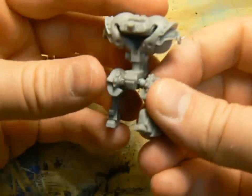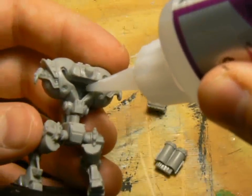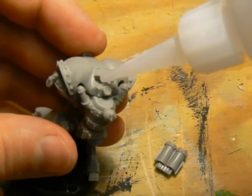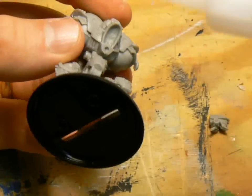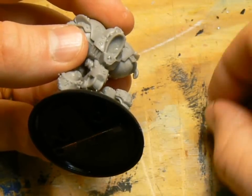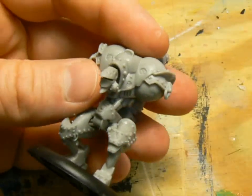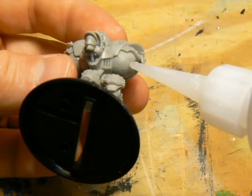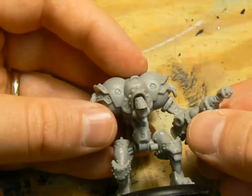This happened to me on two Firefly models. The boiler and the smokestacks are nice pieces, and they fit well into the back of the jack. I always put the head on before the arms, to make sure they don't get in the way of my big clumsy fingers as I attach the head. The right arm goes on pretty easily too — just make sure the gun is pointing in the direction you want it when you glue it.